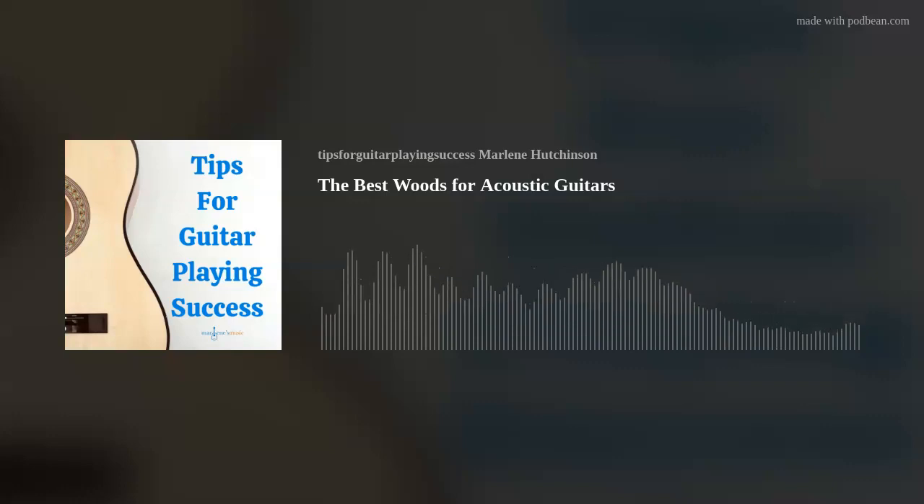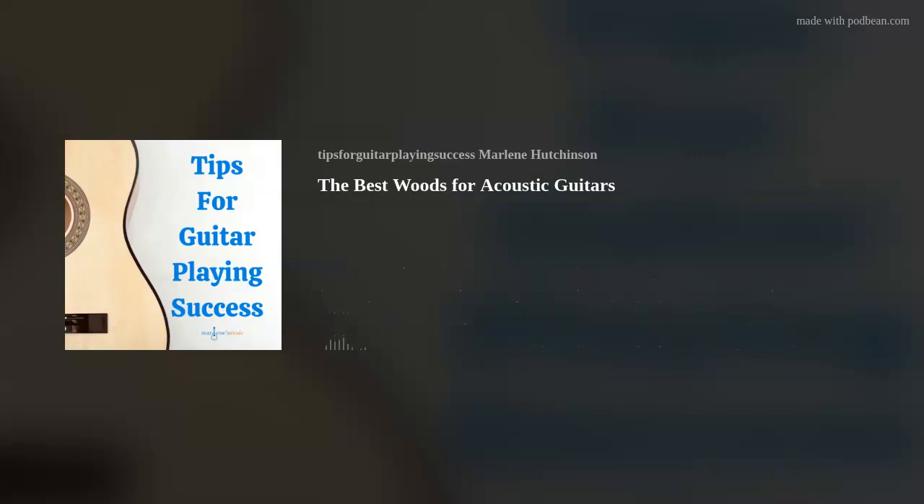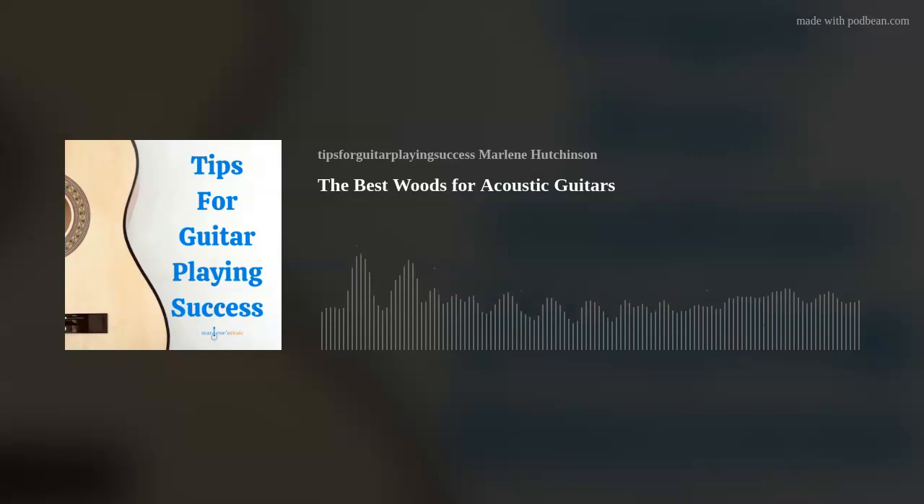So let's go a little deeper into the woods. There are specific woods that are considered best for different parts of an acoustic guitar, and it's quite common to find a guitar with a combination of woods, like one species for the top and a different species for the sides and back.